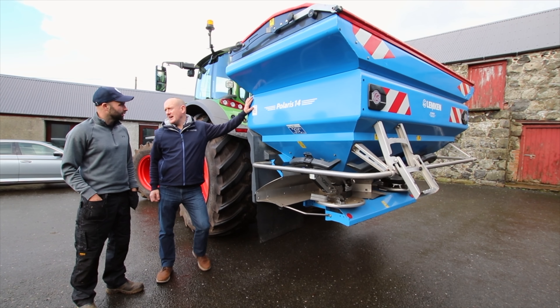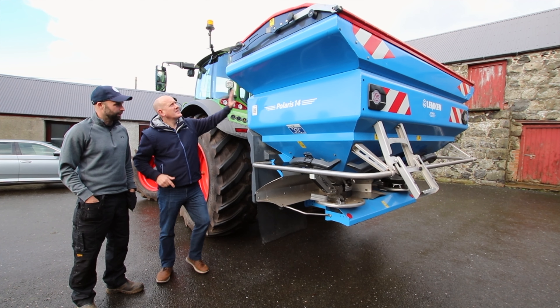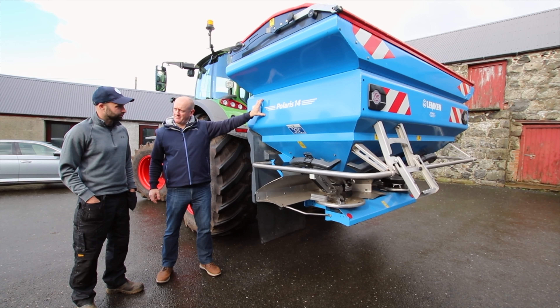We're very lucky that we actually have the Polaris 14 on demo tomorrow. I've got a guy organized from Macauleries to bring one out to you here, so it should be here in a few minutes. Hopefully once they get here, we can show you through the spreader.